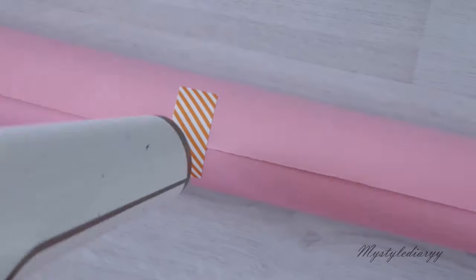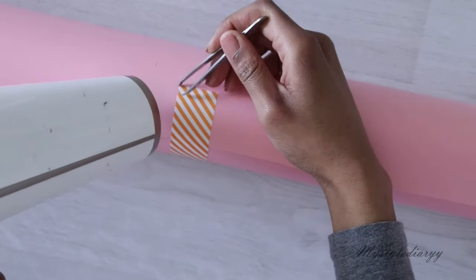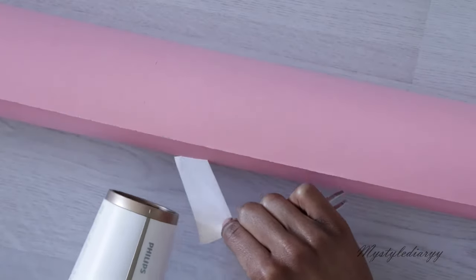What I did, basically, I went over with my hairdryer for 30 seconds or so over the sticker, and then I pulled off the sticker with my pincet while the hairdryer was still on.